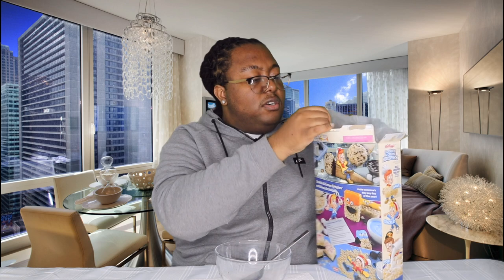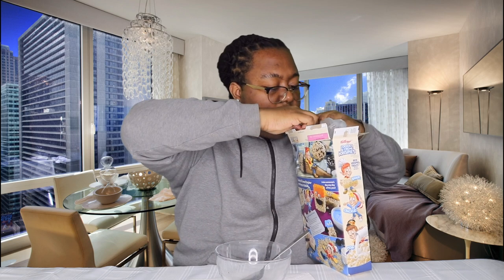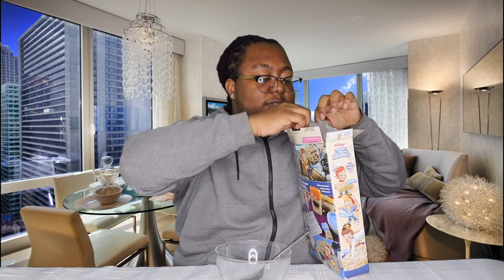Oh my God, why is it always so hard to open these? These special edition ones always have the hardest bags to open. Please don't rip... please don't rip... There we go. Perfect.